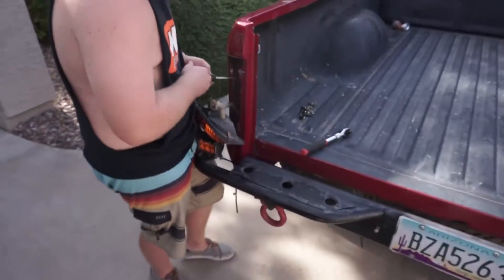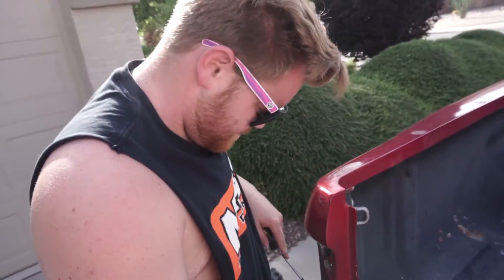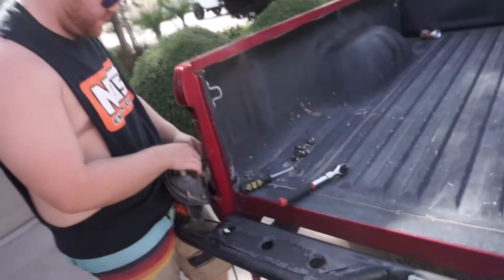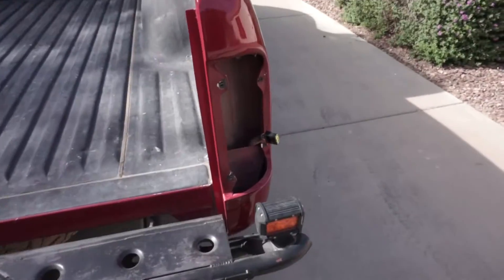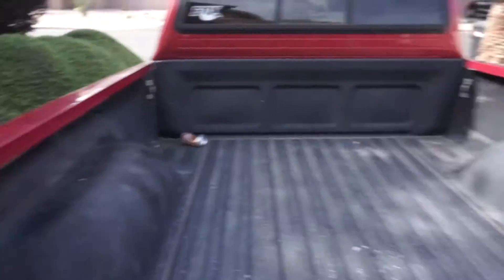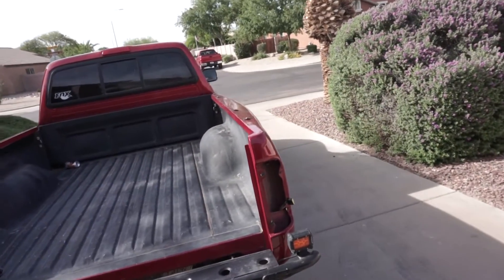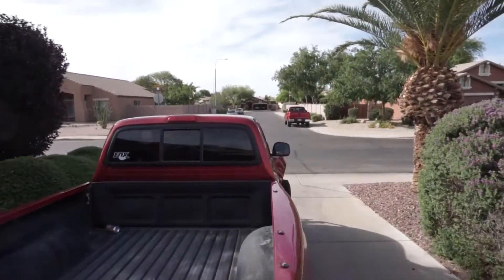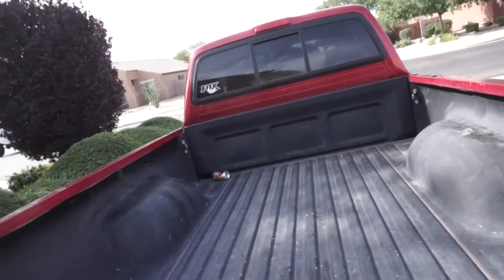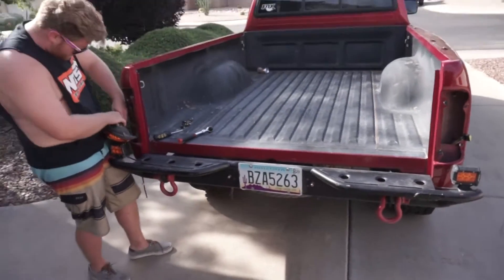Alright guys, so right now we're taking the bed sides off. A little run down — we got the tail lights coming out. Cade's doing a fantastic job. I got all the bolts out of this bed side. I'm going to do the same on this side so that way when we set the bed down it's not resting on the fiberglass. There's six bolts underneath that hold the bed end, so we'll pull those out and we'll be on our way.